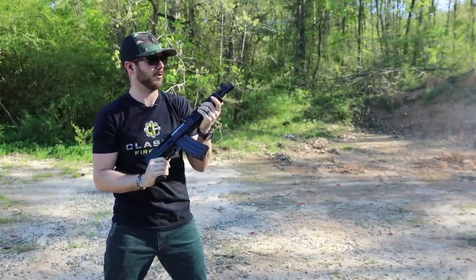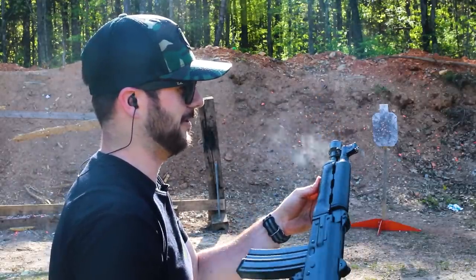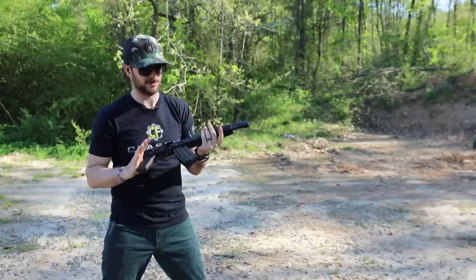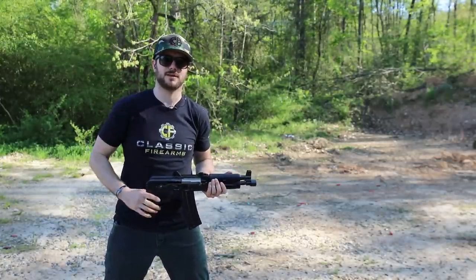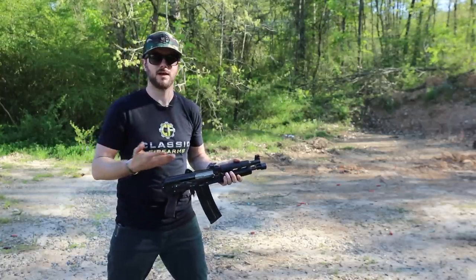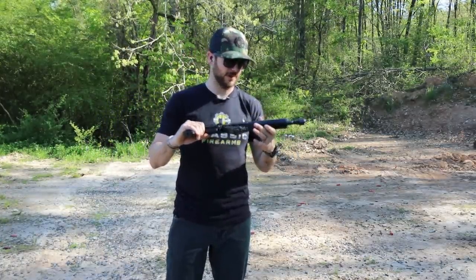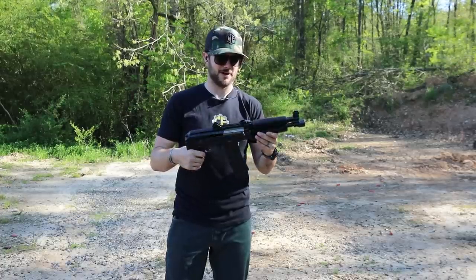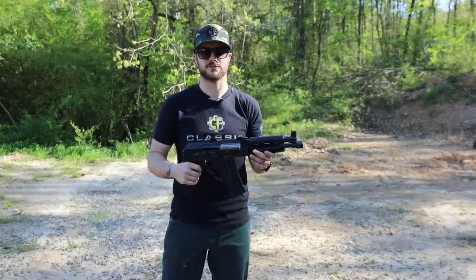I can definitely start to feel that barrel warm up some here underneath these beautiful wood hand guards — they do look good. Zastava did a great job on this little guy. I'm a huge fan of Zastava. The first AK variant that I purchased was a Zastava M70 underfolder, and I still have that one today. Let's take it back to the bench and talk about it there.